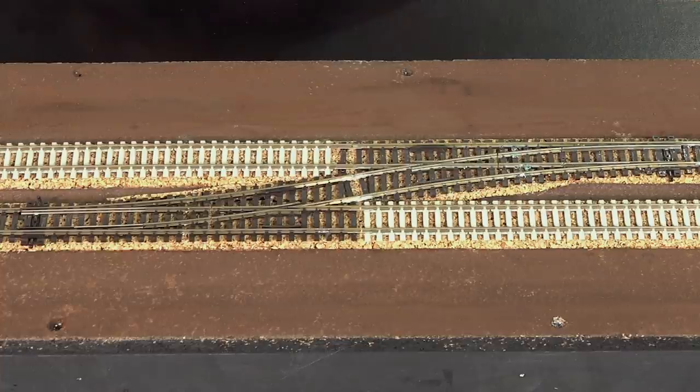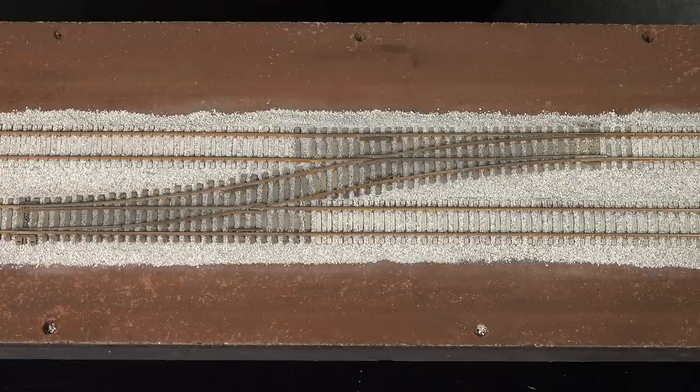Laying track and points, and then trying to paint and weather them so that we can match modern concrete sleeper track to the old wooden sleeper points was never going to be easy. Anyway, this is how I've got on.